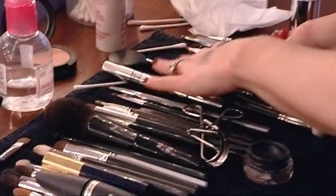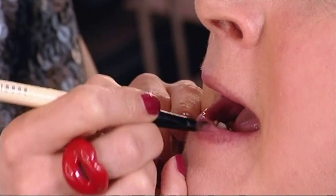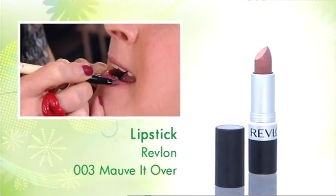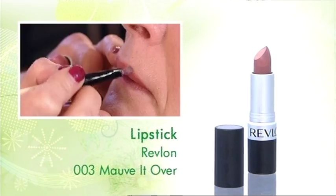And what about young, luscious lips? I'm going to use a lip brush to apply the lipstick. Why do you use a lip brush? It just goes on much easier and it's going to last a lot longer. And also, when you use a lip brush, you can get away with coming a little bit outside the line of the natural lips.